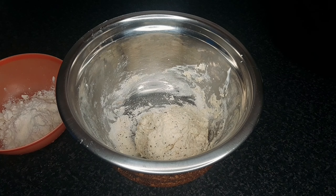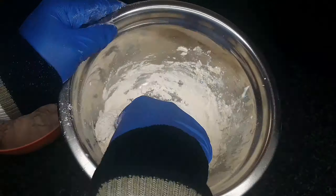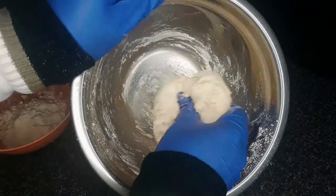If your dough is sticky, add more self-raising flour. Knead the dough on a floured surface.